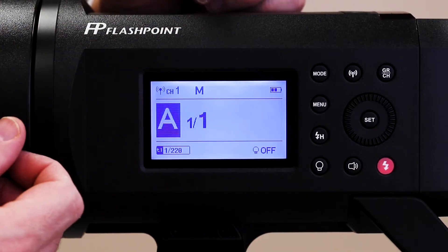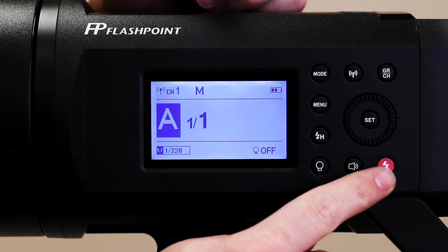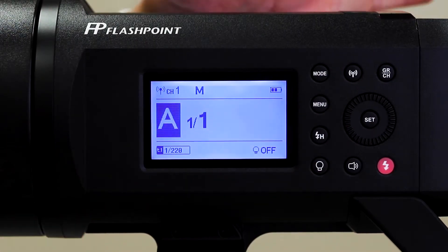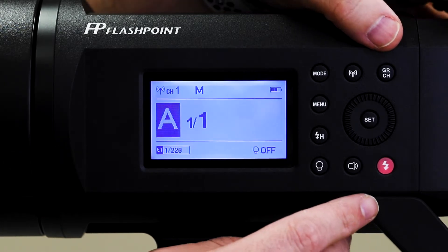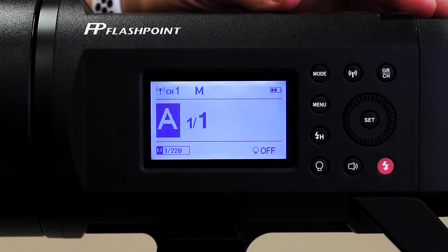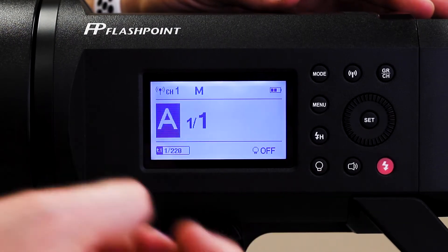Going through the menus of the Flashpoint, we've got these buttons out here. Quite a few of these buttons we don't even need to worry about, but I'm going to show you what each one does and why we do or do not need them. This first one down here is just the testing button — if you push that, it's going to pop the flash.